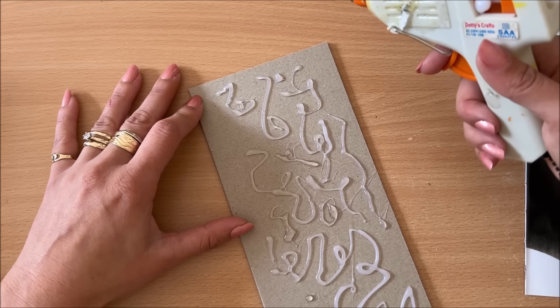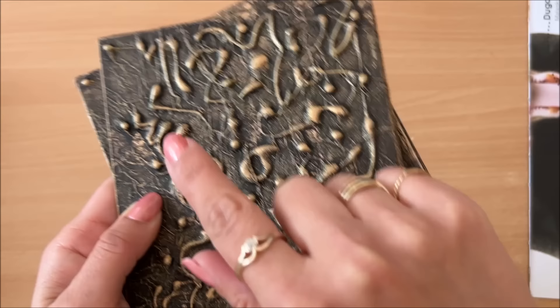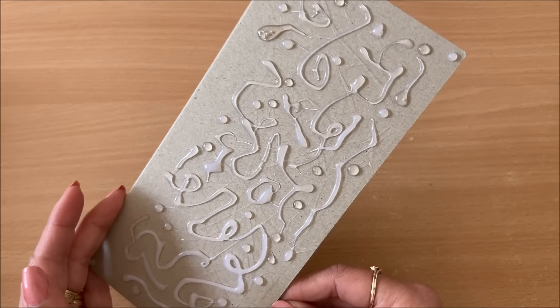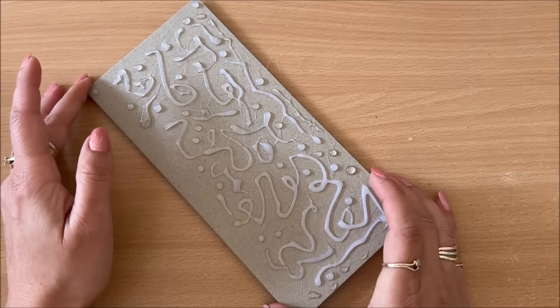Maybe I'll do a dot in each of the corners — just a little bead of glue. You can see here the little beads, the little dots. And here we go. You decide when you want to stop — maybe this is quite a lot, maybe I'll just go a little bit more towards the edge.